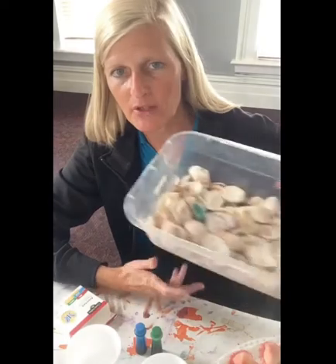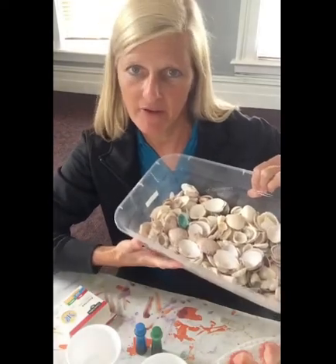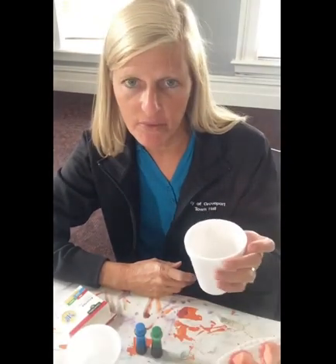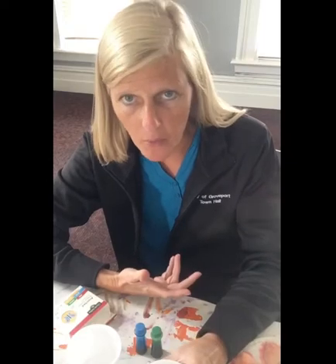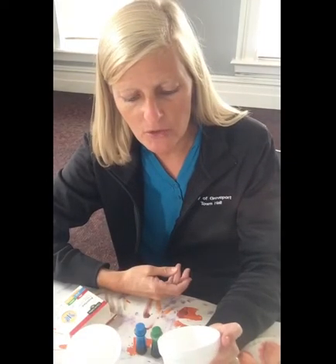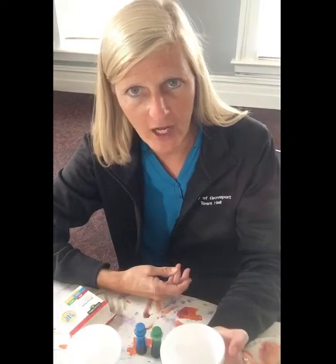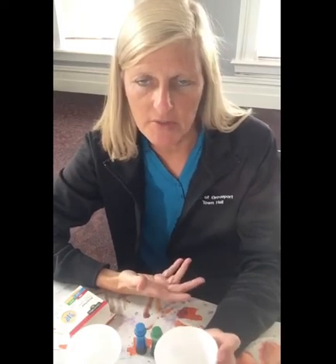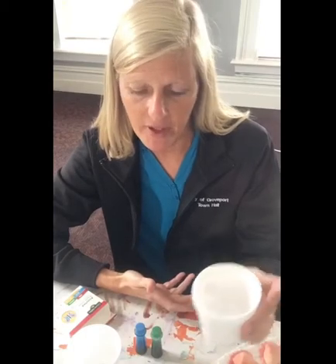To start, you're going to need some basic seashells. I just came back from vacation so we have quite a bit. I chose to use regular styrofoam cups — you can use whatever container you have to hold water. I used probably about a half a cup. It depends on the size of your shells. All the shells I'm using today are small to medium. If you have larger ones, you'll need more liquid.